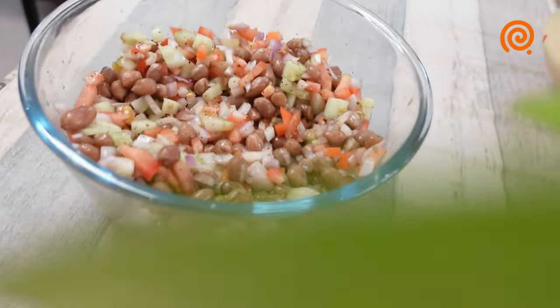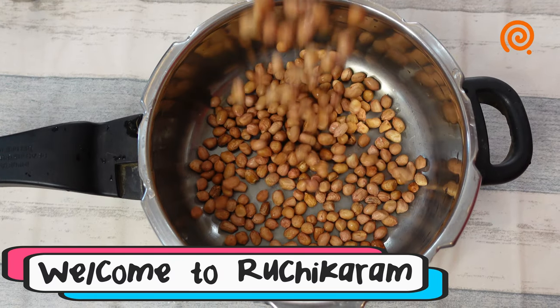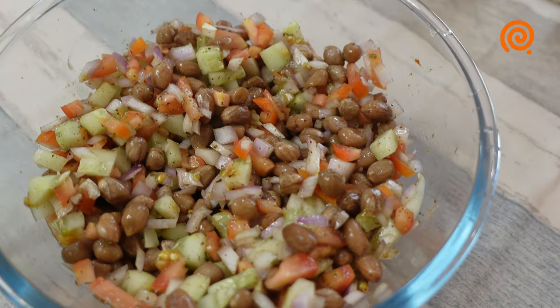Hello everyone, welcome to our channel. This is a very healthy recipe for our diet. We will have a salad.